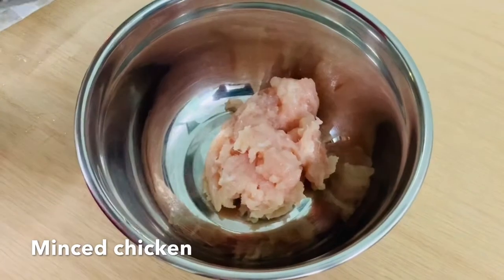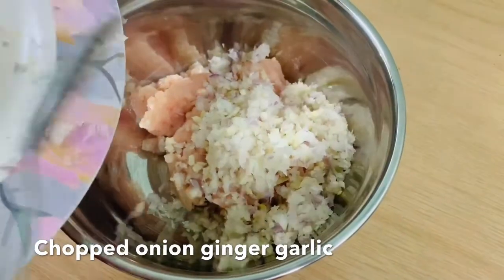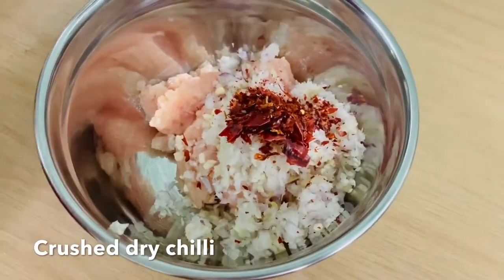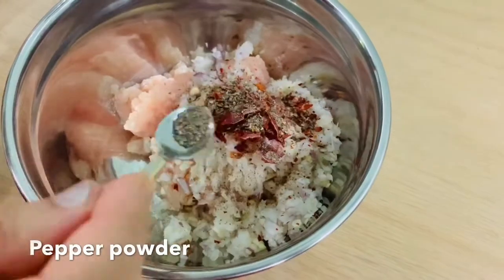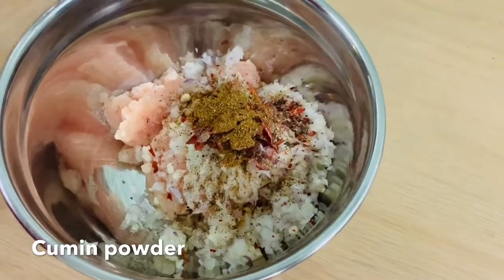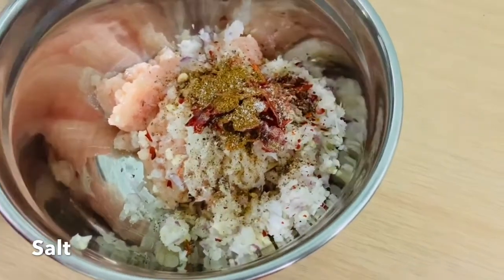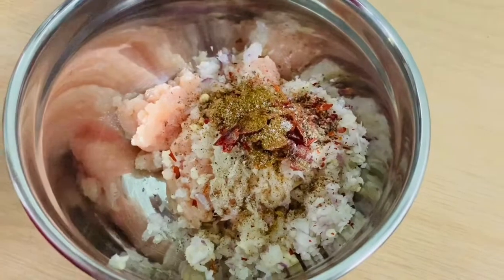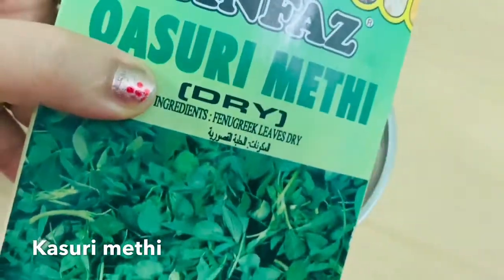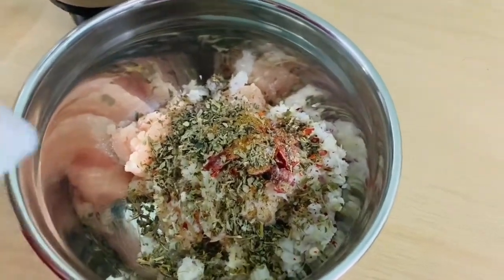We will put the chicken in a pot. I will add pepper powder, 1 teaspoon of ginger, and 1 teaspoon of pepper powder. I will also add a little masala and a nice flavor. I will add a little olive oil.